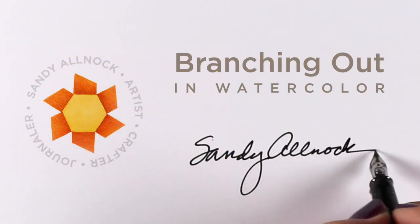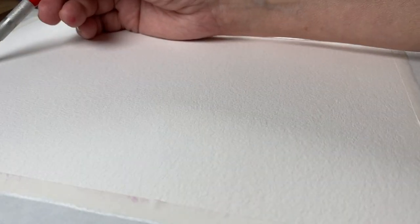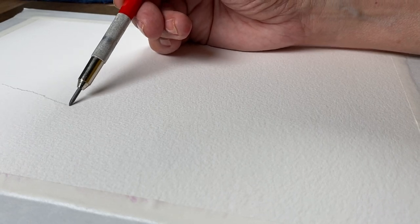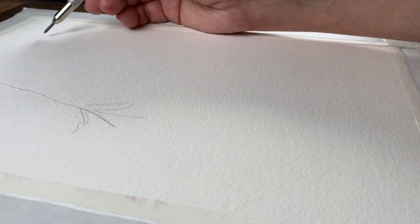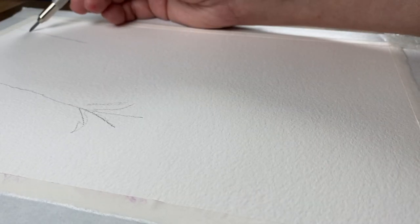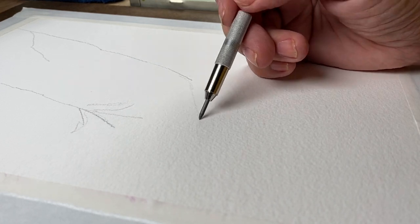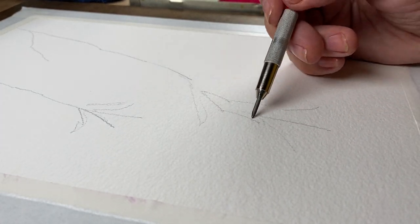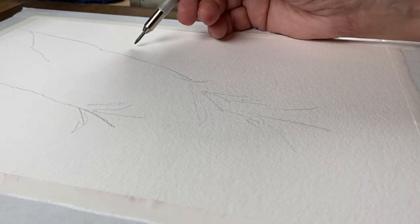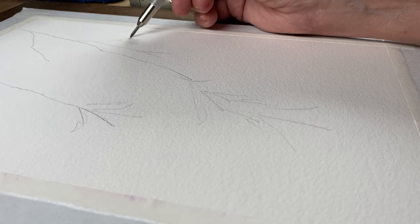Hello there, it's Sandy Alnock and I'm going to talk about branching out today, specifically in watercolor, but this applies to any medium. When you take something up that's new, often the impulse is to stay small — work in a sketchbook, make a card or postcard, make something small so you don't have that giant sheet of white paper staring at you. Anybody resonate with that?